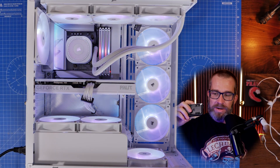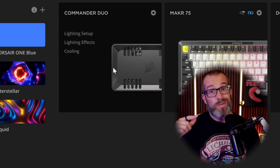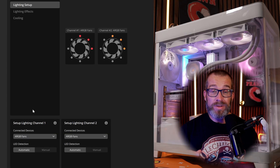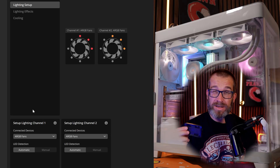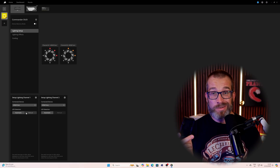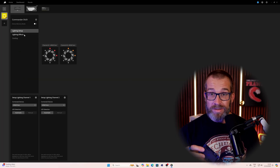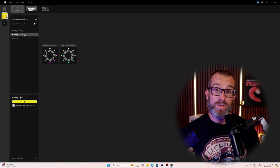It just requires SATA power and a USB connection in order to work. That then gives you control over those ARGB fans in Corsair's iCUE software, so you can control the fan speed and the RGB lighting of those fans connected to this using Corsair's software, rather than your motherboard software or your BIOS.